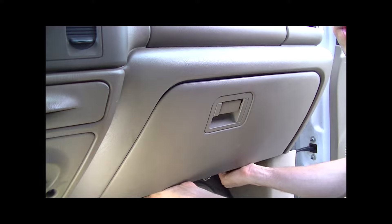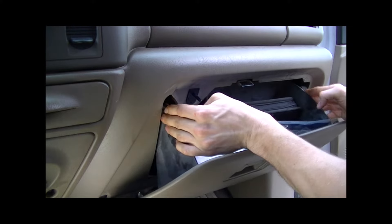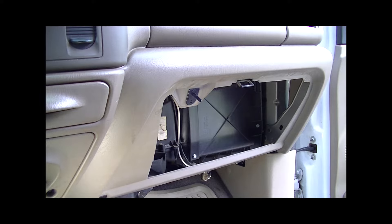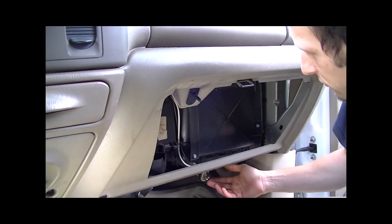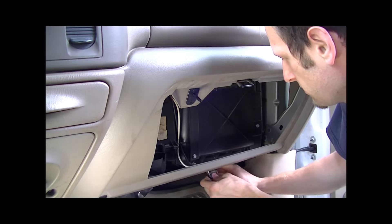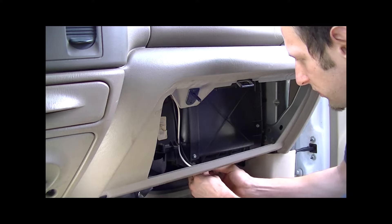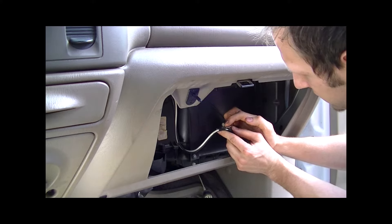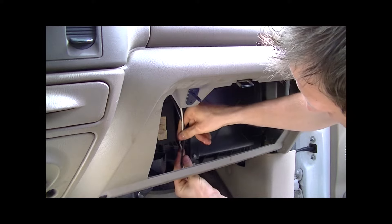Taking these little screws off, pull it loose, open it, and then there are little tabs that catch on each side. Push on each side, the tabs flex in, and out comes the glove box - set that aside. Next, disconnect your vacuum lines. There should be a little connector hanging down with a tab you pull back to disconnect. There are also a couple of quick-pop mounts with ridges that pop into the plastic - pop those out and tuck the lines up out of your way.